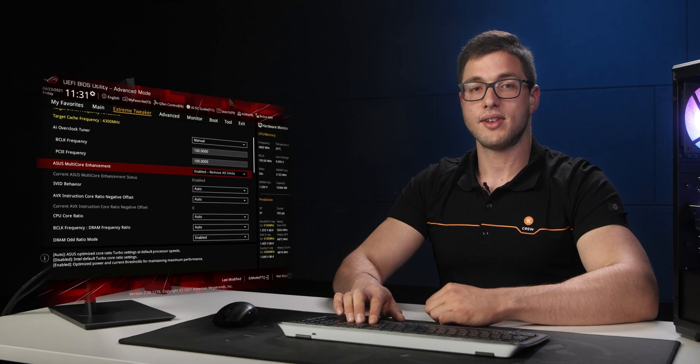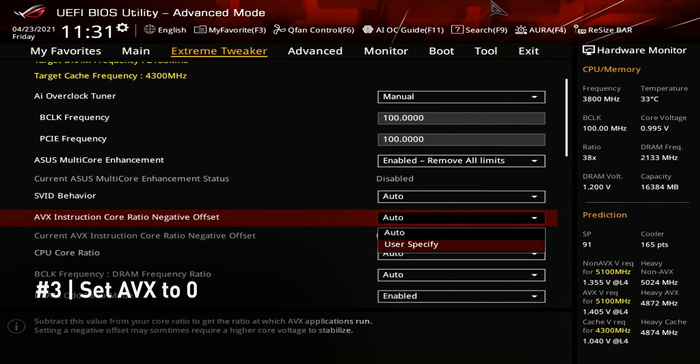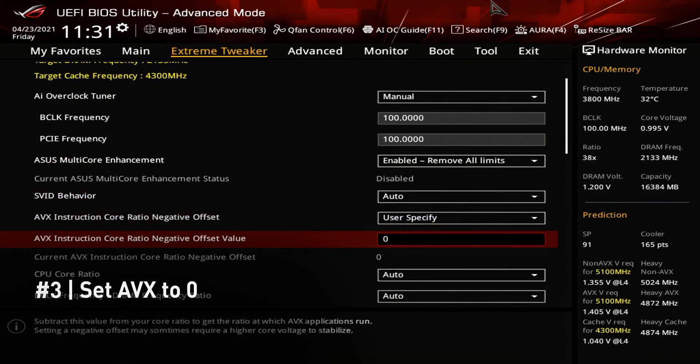Before we proceed, we are going to set our AVX offset to 0. We would like to keep this guide short and simple as it is meant for beginners, so we won't go into depth regarding this setting as it requires extensive additional stability testing.